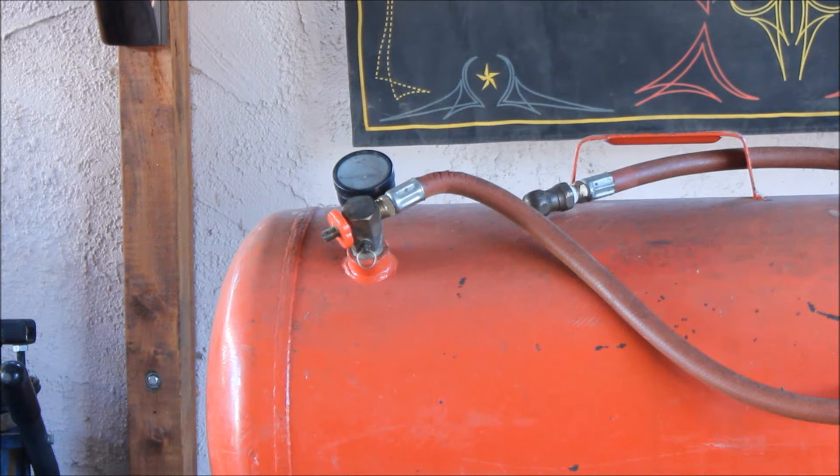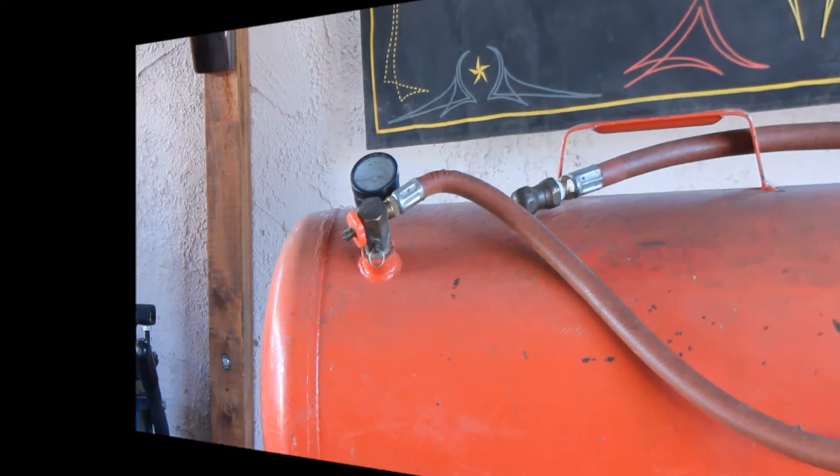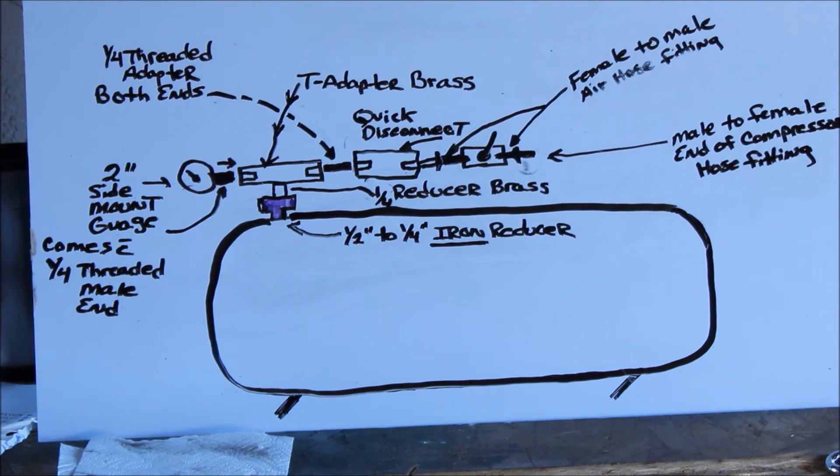And then of course it's whatever end you want to put on it when we're done. So let me get the dry erase board. Let's discuss this now that I have it on the board here. The first thing that you want to do is right here — that's a half inch to one quarter inch iron reducer. You can get that at Home Depot, Lowe's, or anywhere.